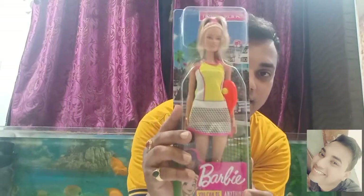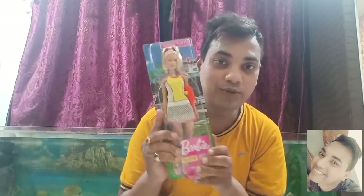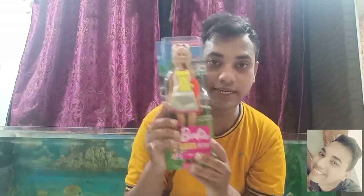Hi guys, it's me Amar Dharkar and welcome back to my channel. Today I'm going to be reviewing the Kadir Barbie doll which is a tennis player Barbie doll. So if you are interested to know the details about this tennis player Barbie doll, please continue watching.